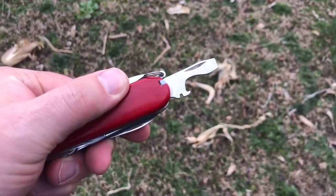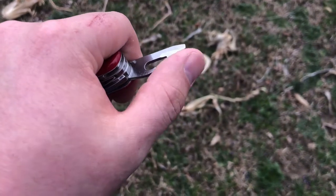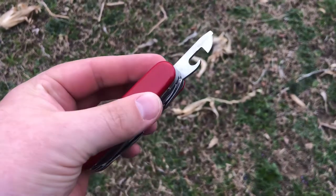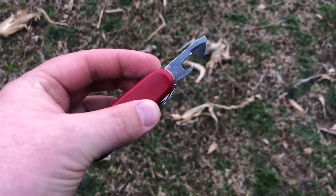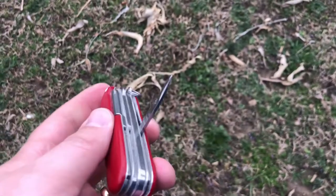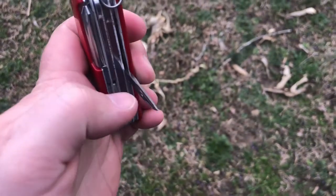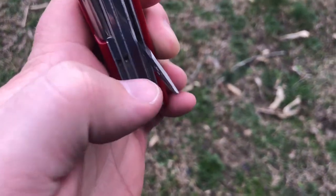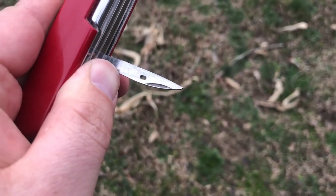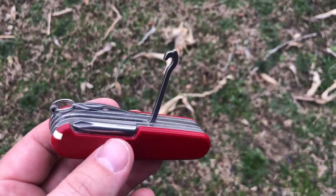I was completely surprised that she had sprung for the larger knife, the Tinker, with numerous features. It's the perfect pocket size and heft — large enough and heavy enough to withstand some abuse, but not so small that you forget it's in your pocket. It's true that there are Leathermans out there that would be preferable for a lot of utilitarian tasks, but this knife has proven its weight in gold over the past few months. Here are a few uses I took note of during that time.